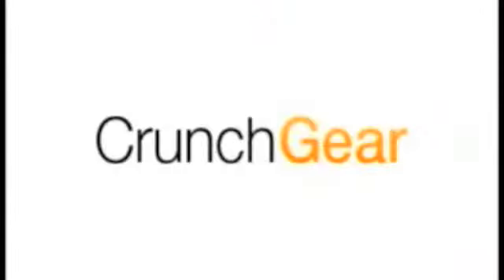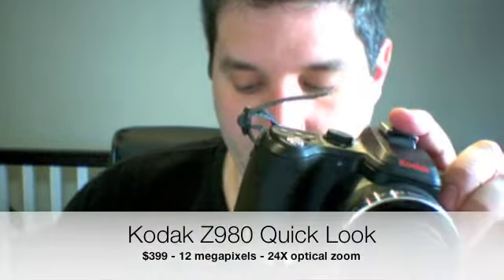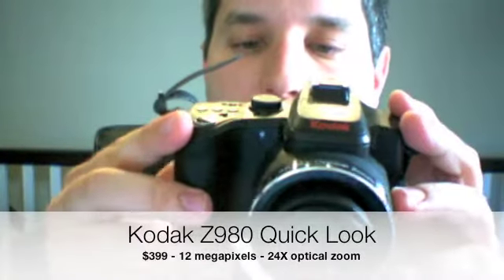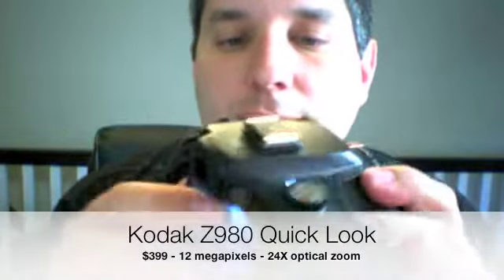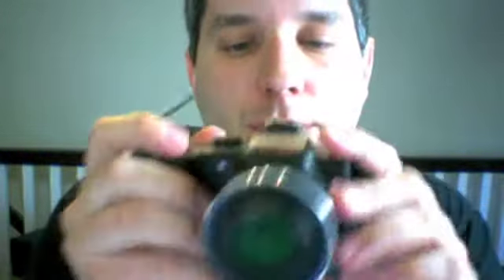Zack and Cubs with CrunchGear here, and today we have the Z980 from Kodak. This is Kodak's latest 24x optical zoom camera.